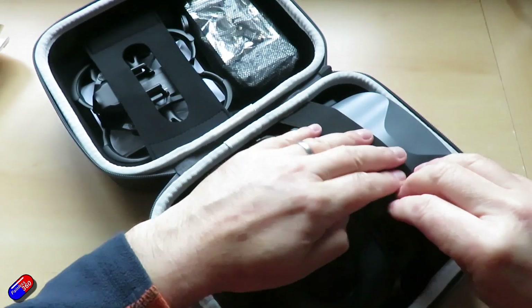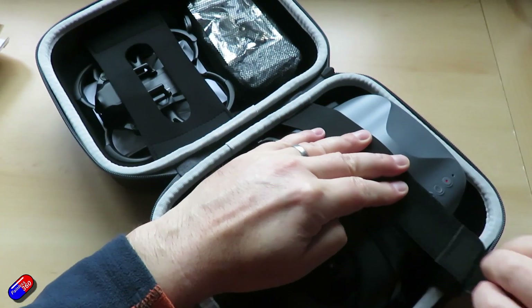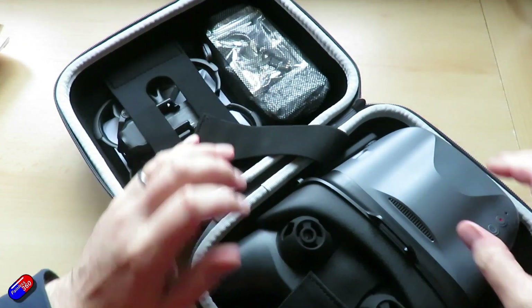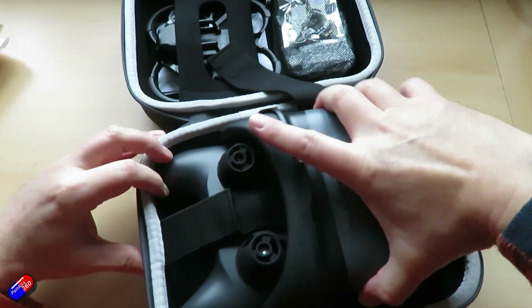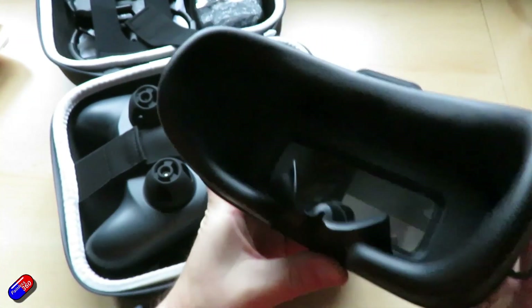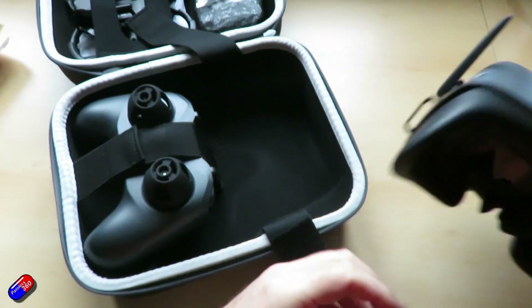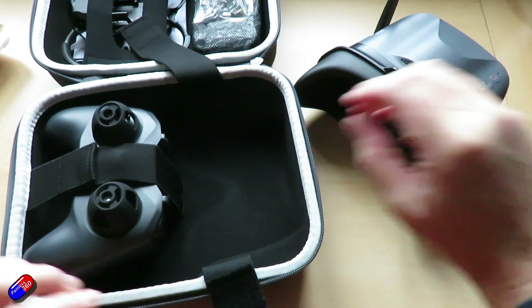There are three flight modes: a normal, sport, and manual mode. The normal and sport modes are very supported. Then you can turn off all the support and try and fly it like you stole it. So there are options as you increase your proficiency to unlock additional speed and capability.